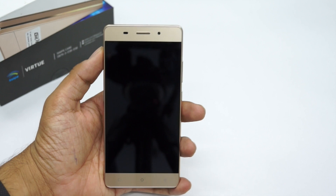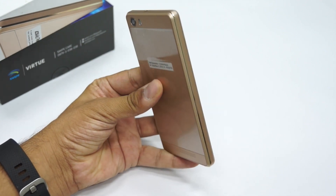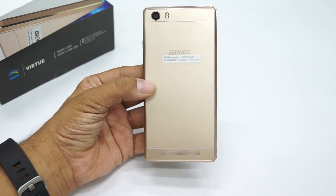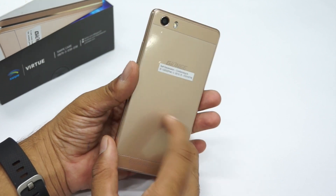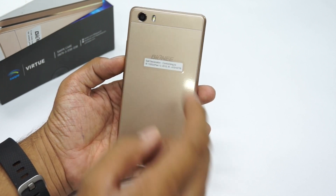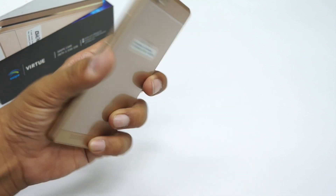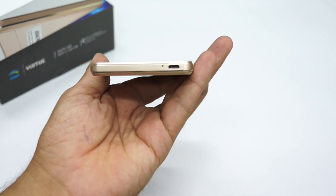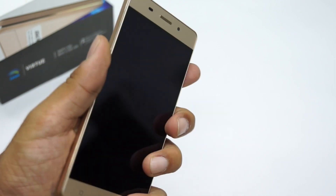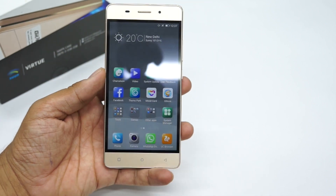Now let's take a look at the phone itself. Removing the screen guard, the phone looks very good — it's a battery-centric smartphone with a nice color and build, though it is plastic. On the back you have the Gionee branding, an LED camera with flash, and a speaker on the bottom. On the right you have the volume rockers and on/off switch, on the left nothing, on the bottom the micro USB slot and microphone, and on the top a 3.5mm audio jack with the front camera on the front.